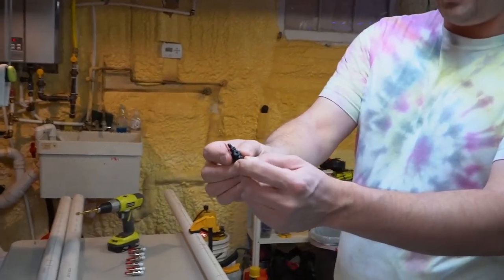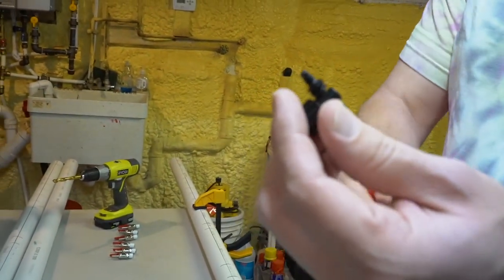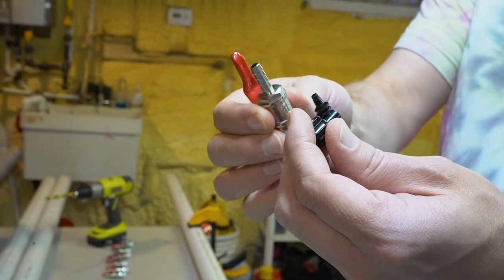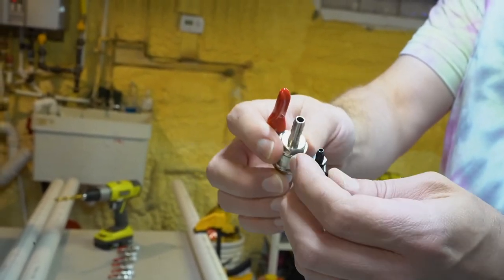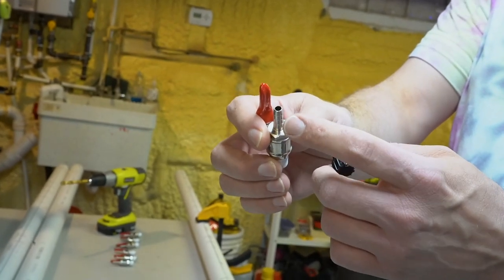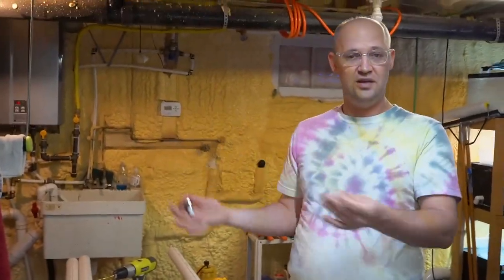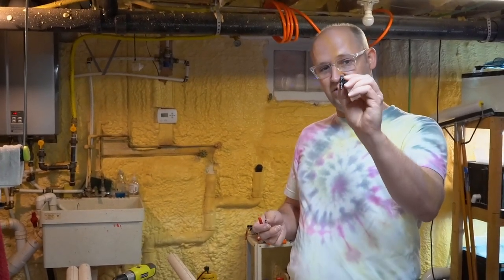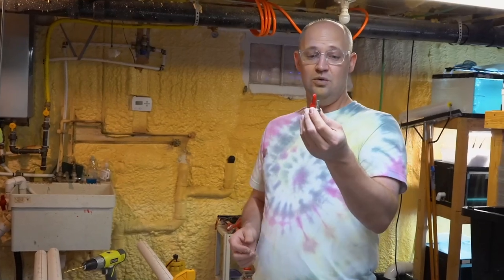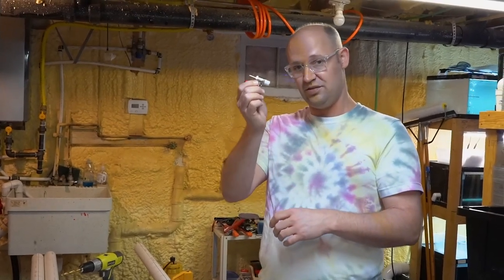These are the manifolds we currently use in the annex and the basement — these little plastic things. The process to install them is about the same as what we'll do for the warehouse, but for the warehouse we need these big boys. It's a much larger outlet so we can put enough water into the tanks to keep the flow rate high enough that hopefully we don't need any filters. At scale, we'll be doing about a million gallons of water through the warehouse a day, which is why we need these heavy duty valves.